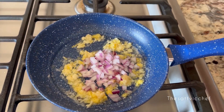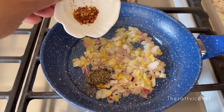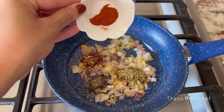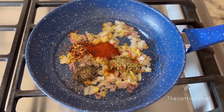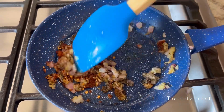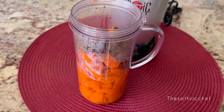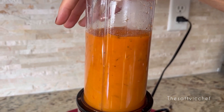Now add in the onions and sauté for another 3 to 4 minutes. In goes some oregano, chili flakes, dried basil leaves, a pinch of white peppercorn powder, and red chili powder. Cook the herbs and spices for another 3 to 4 minutes on low heat, stirring continuously. Feel free to use spices from your region or whatever works best for you. Now transfer the tender pumpkin pieces to a blender jar along with the prepared masala, and blend everything to a smooth paste and keep it aside.